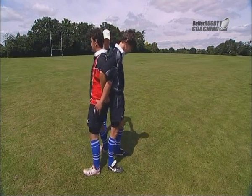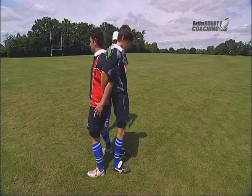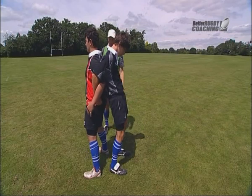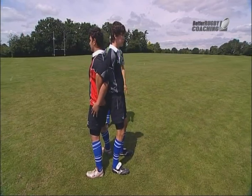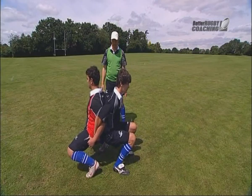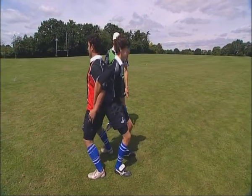Let's try that one again. Stand a bit further apart. Straight backs, head in neutral position. And down. And up. Good.